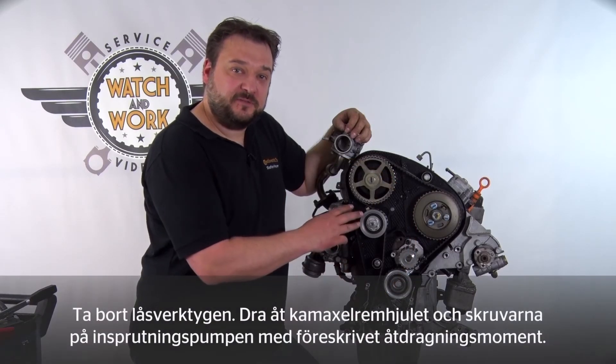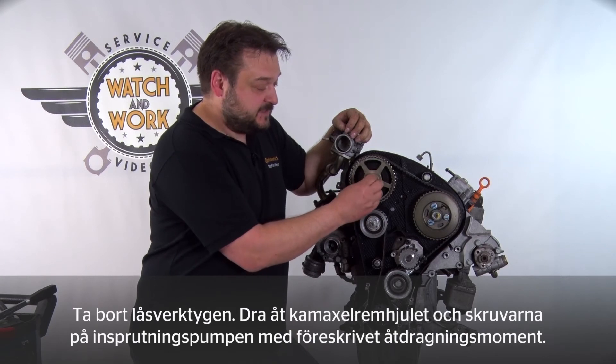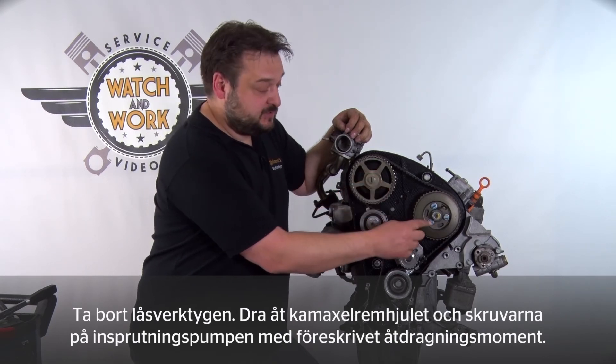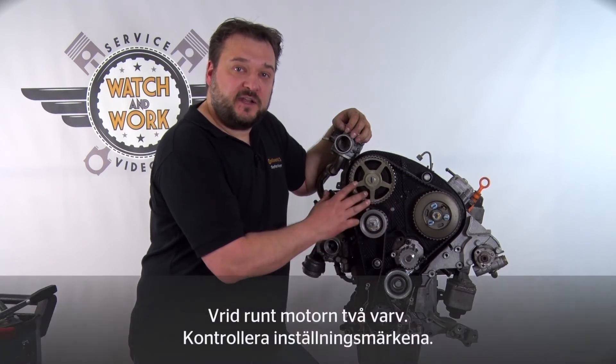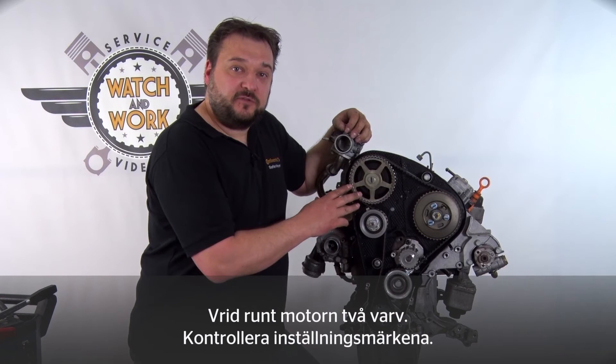Now remove all the locking tools. Then tighten the camshaft sprocket and the three fuel injection pump bolts using a wrench. After that, turn the engine over through two revolutions and check the timing gear again.